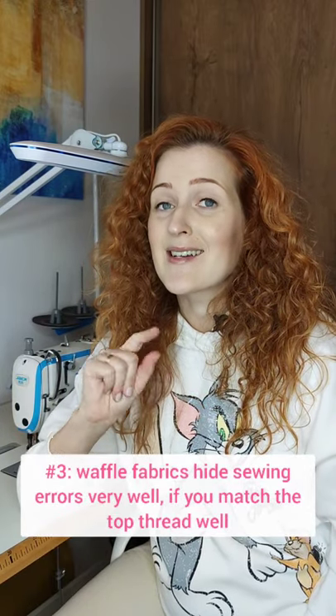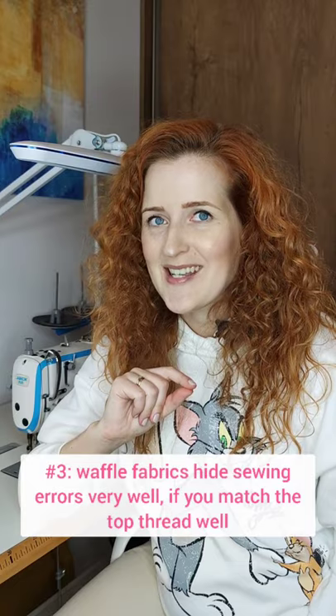Number three, waffle fabrics are extremely forgiving for sewing mistakes, so even if your seam is a millimeter or two off, it will hide it pretty well if you match the top stitching thread correctly.